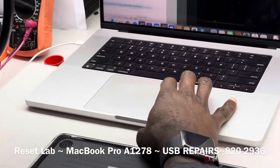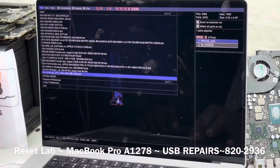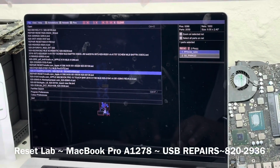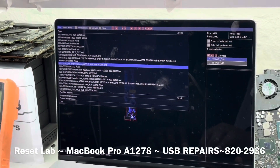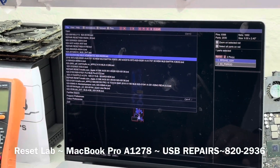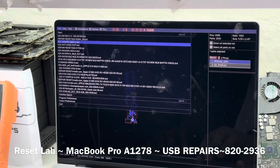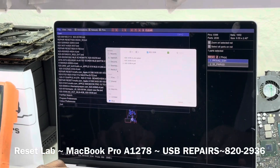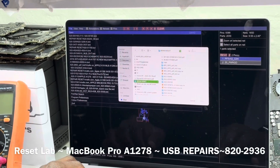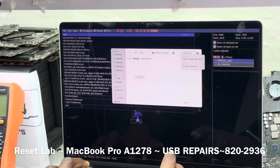Let's open up the board view. This is an 820-2936. Let's open it — it's 820-2936.